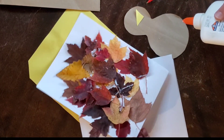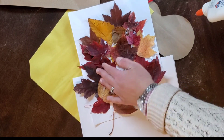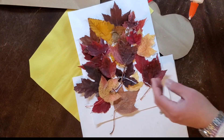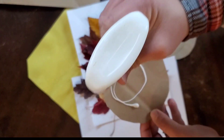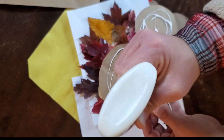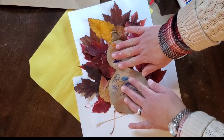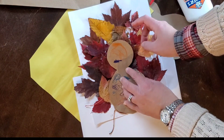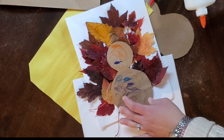Now that we have all of our feathers glued down, you can either put Mod Podge on top or just leave it like this. I'm going to grab the little turkey and put glue on the little turkey and put it here. Now I'm going to fix one of these feathers so it looks more like a tail. Now we have a little turkey!